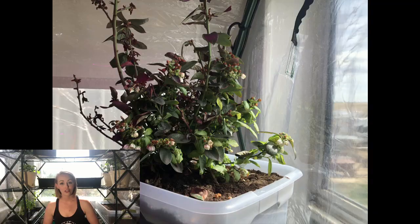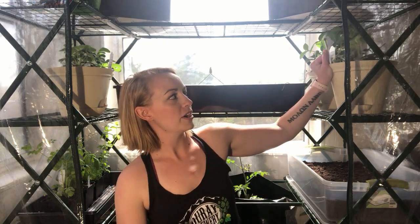My whole goal with this indoor greenhouse system is low-space, high-yield plants. I chose two dwarf blueberry plants — they're of the Peach Sorbet variety and get about two feet by two feet, so they take very little space. I got those at Walmart, but a lot of local nurseries carry dwarf blueberry varieties like Top Hat and Jelly Bean.